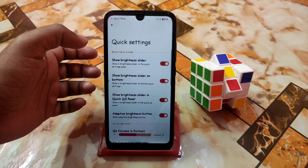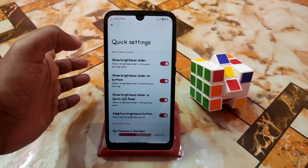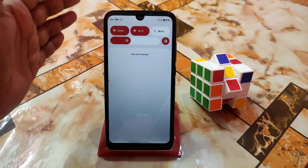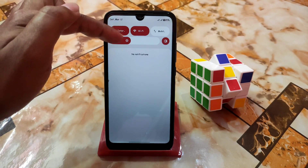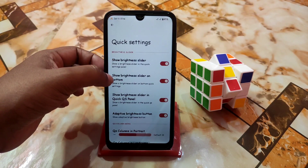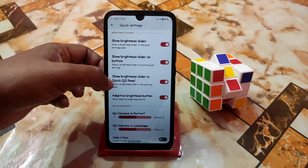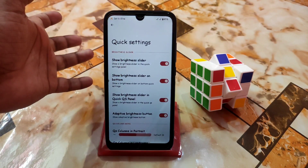Then we have quick settings — very important settings. Show brightness slider: show a brightness slider in the quick setting panel. This is the quick setting panel — not the full control center. We have the brightness slider here. Show brightness slider on bottom — so the brightness slider is at the bottom. There is also a Show brightness slider in quick QS panel option for the top collapsed panel.